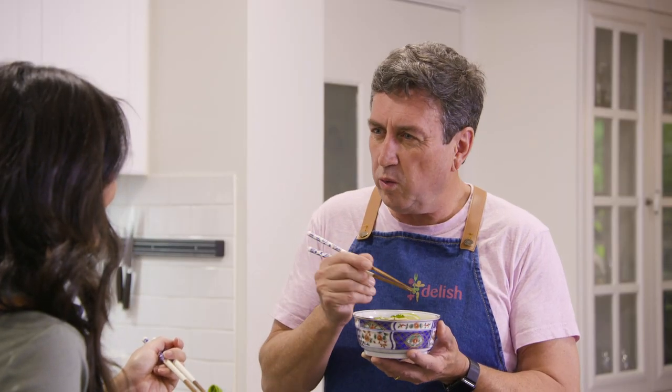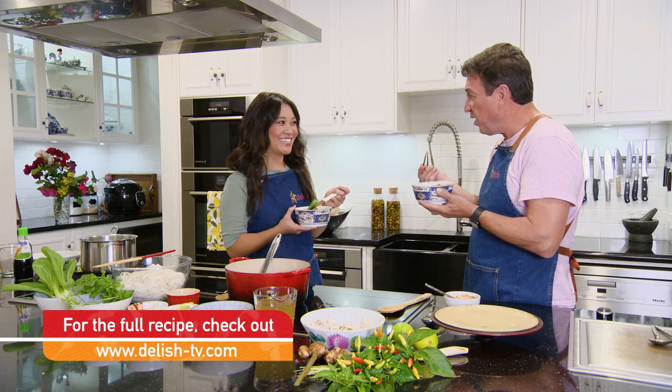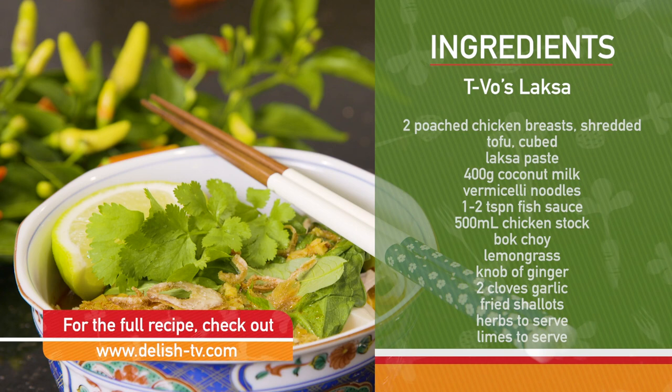There's not one flavour that overwhelms anything else. You've got the perfect balance of salt, sweet and sour — it's all there. Beautiful. That's pretty incredible. Well done, Trace.